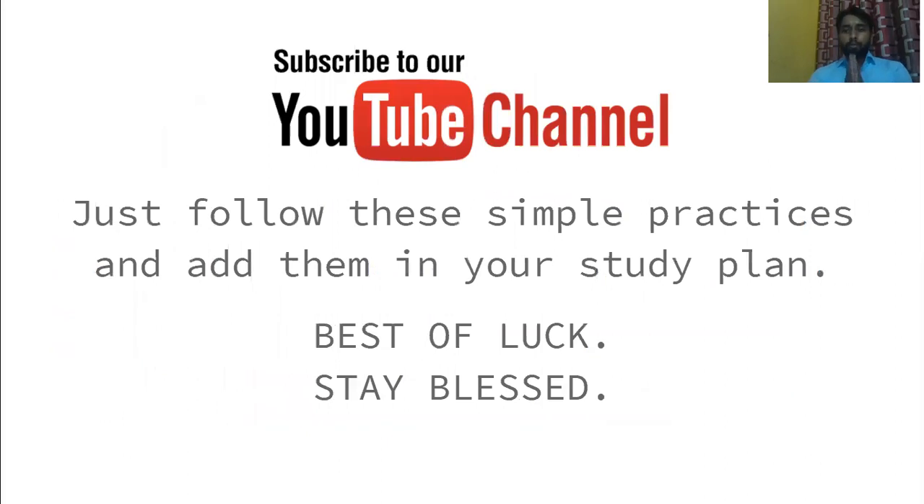If you are new to this channel, please subscribe. If you found this video helpful, please like it and give your suggestions in the comment box. Just follow these simple practices and add them to your study plan, and try to implement these tips in your regular study routine.